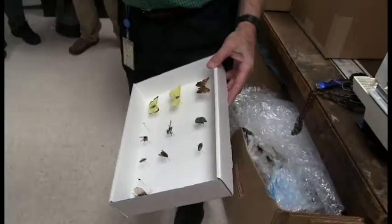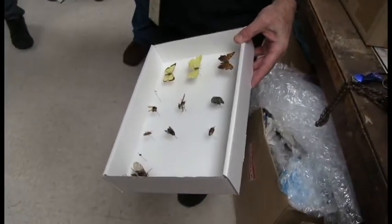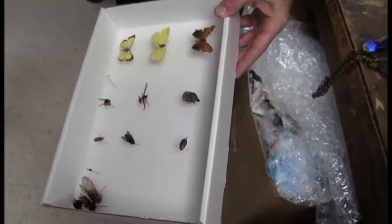Could have been worse, but you can see that some of them didn't do so well. That was pretty bad, but I've seen worse. We've all seen worse.